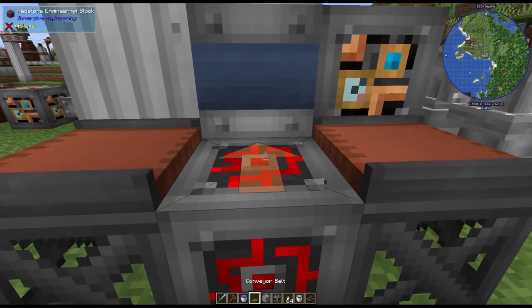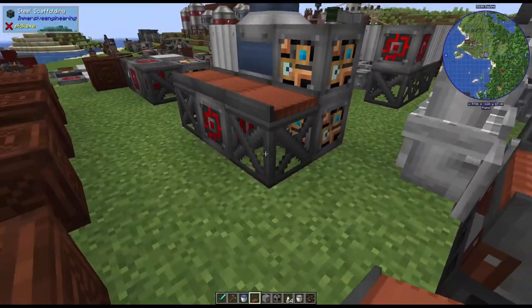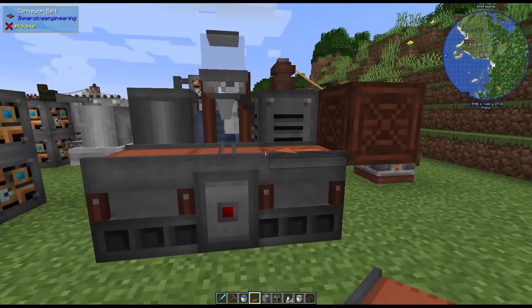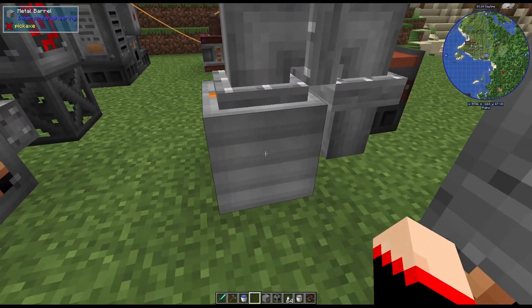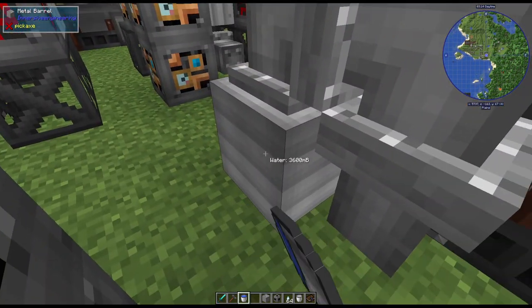If you ever need to move anything, you can break one block and replace it, and that will break the system. This is what it looks like when it's all put together - nice and beautiful. Now we're going to put some water in here to demonstrate.